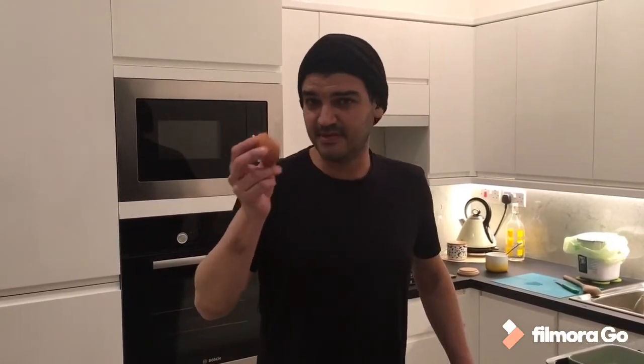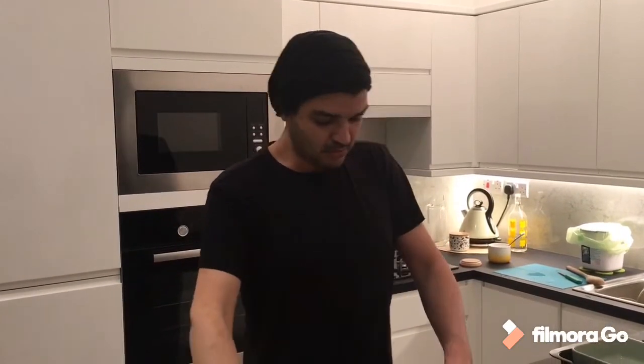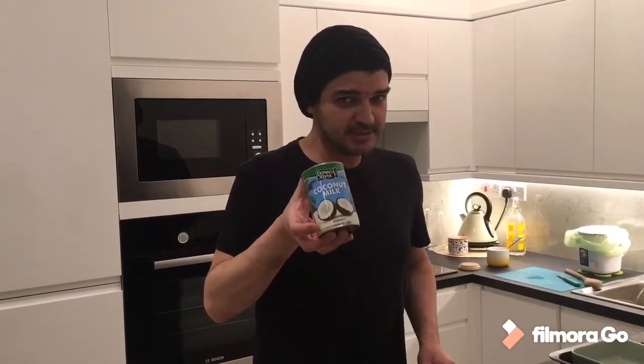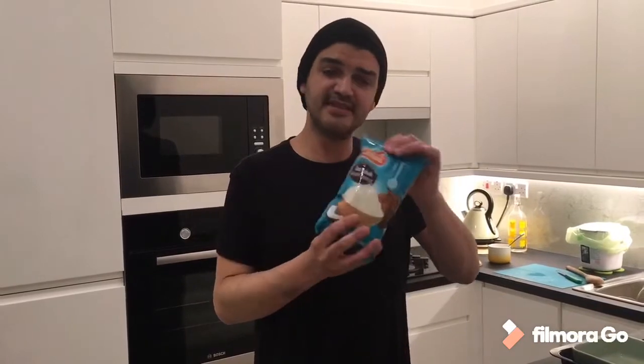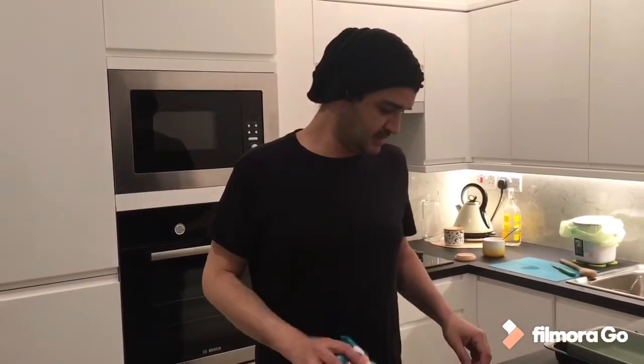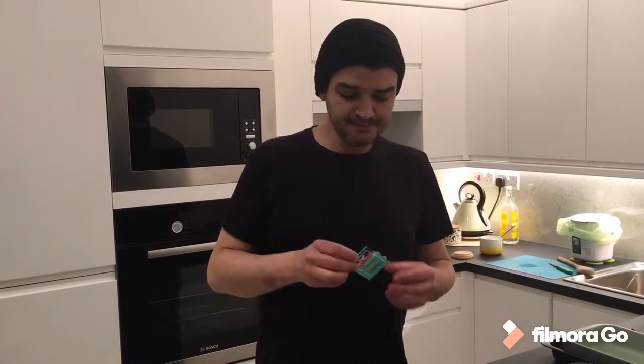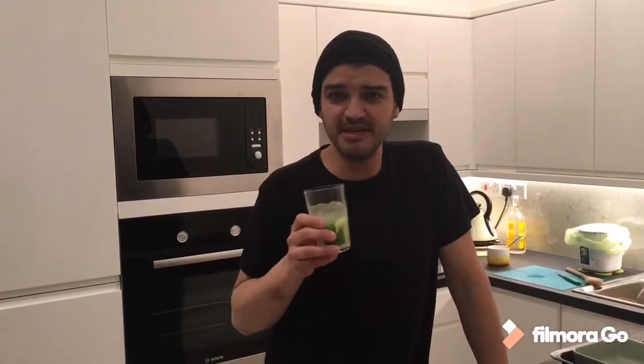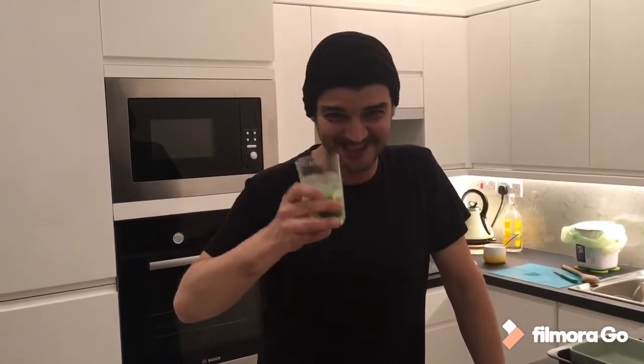So the basic ingredients: we're gonna need some egg yolks, some sugar, some coconut milk, some grated coconut — the dry one — some vanilla, could be powder or could be the liquid one. And this special ingredient today is caipirinha! Oh, you're gonna mix caipirinha with the quindin? No, we're gonna drink it while we cook it — cheers!